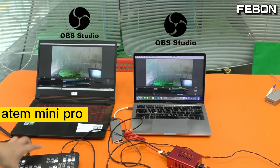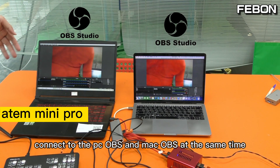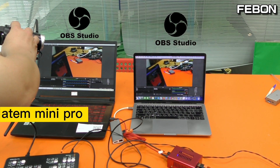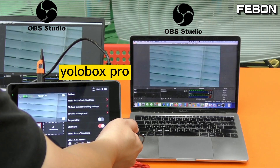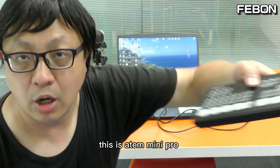USB-C webcam output connecting to the PC OBS and the Mac OBS at the same time — no problem. This is the Eurobox Pro and this is the Antmini Pro.